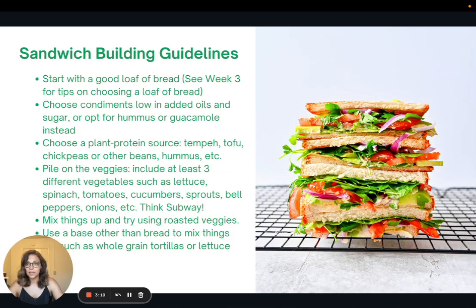Because this is a tempeh BLT, a sandwich, I thought I would share some sandwich building guidelines. Sandwiches have the opportunity to be super healthy or super unhealthy, so here are some guidelines to make sure that your sandwiches are packed full of nutrients. The first is to start with a good loaf of bread — I talked more about this in week three, so go back to week three for more on that. After you've chosen a good loaf of bread, choose condiments that are low in added oils or sugars, or opt for hummus or guacamole instead. Then choose a plant protein source such as tempeh, tofu, chickpeas, other beans, or hummus.